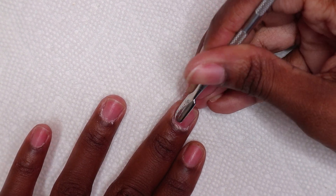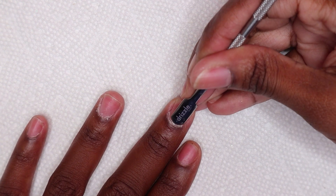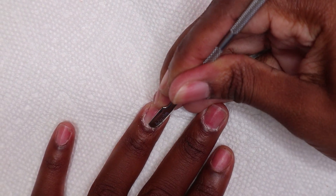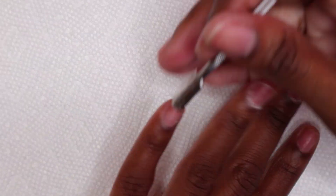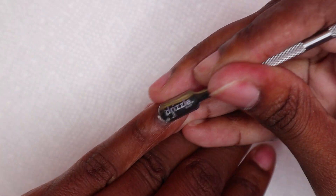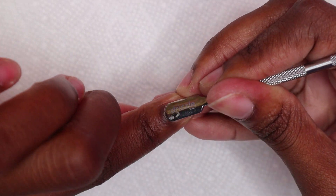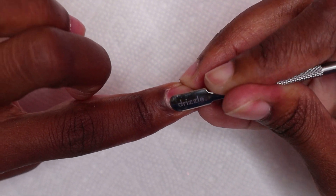I start by pushing back my cuticles — it has been a week since I have done this so there is a lot of buildup around the cuticle area. I'm just pushing back the cuticles with my cuticle bit. This ensures that the nail extensions would not lift, so this is a very important step.